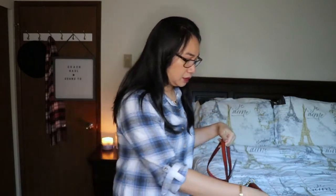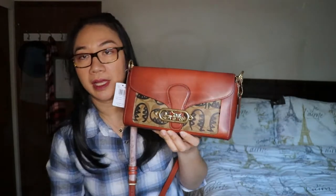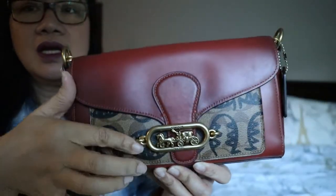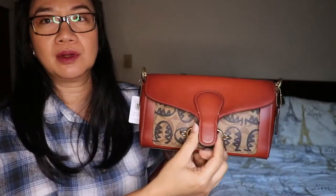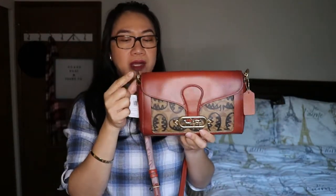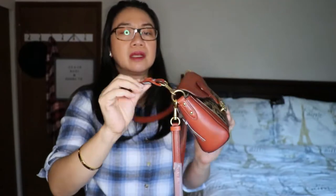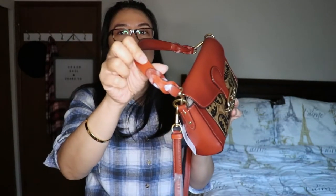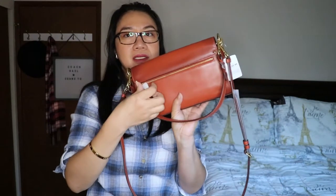The bag comes with two straps — a shoulder strap and a crossbody strap, which was a nice surprise. Here it is: it has the carriage motif, signature print, and Rexy. The flap design is like a courier bag style. It has brass hardware, and the shoulder strap has beautiful braided detail.